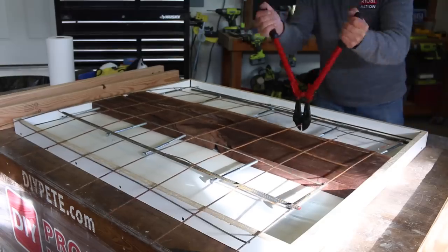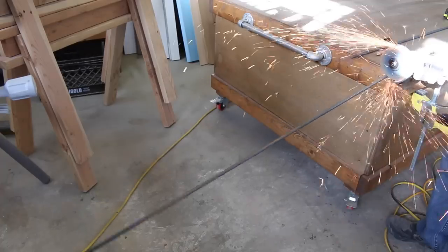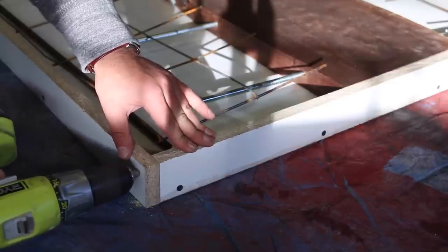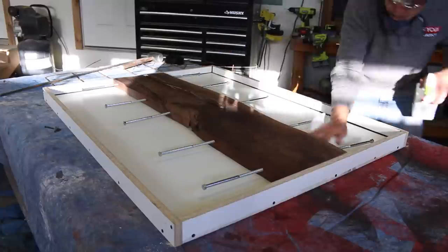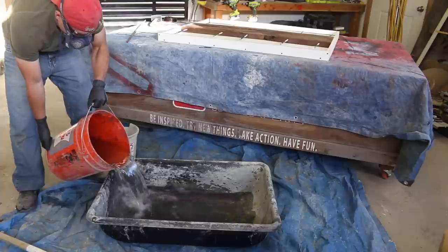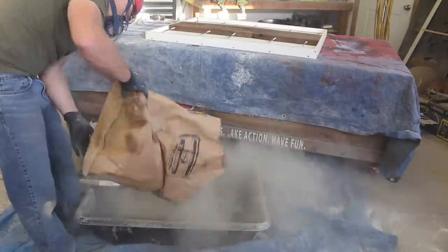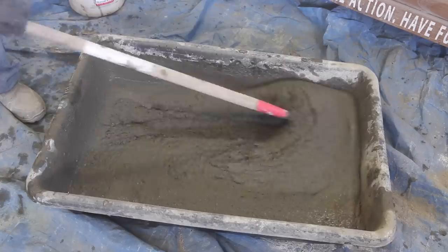Next prepare the reinforcement. Wire mesh, hog wire mesh, or three-eighths inch rebar are all good materials that could be used to help strengthen the table, and the size of your table will definitely help determine what you'll want to use. Double check that the corners and side walls are all square and then tie the side walls to each other for additional strength. Give the mold a final wipe down before the concrete pour, then begin the concrete mixing process. For this project I used close to three bags of Quikrete countertop mix and added a little charcoal coloring to color the concrete.